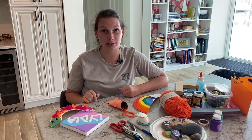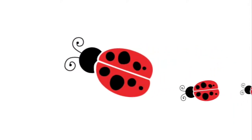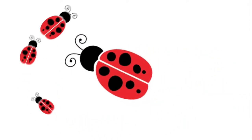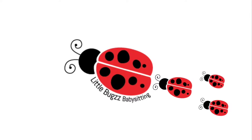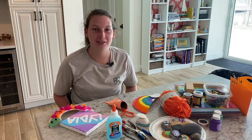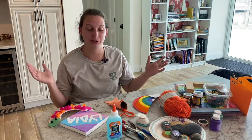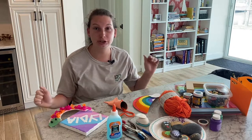Today I'm going to share with you some crafts I make with my kids while babysitting. Welcome back to another video, thanks for joining me. Today we'll be talking about crafts that I make with my kids while I go babysitting, so let's jump into it.